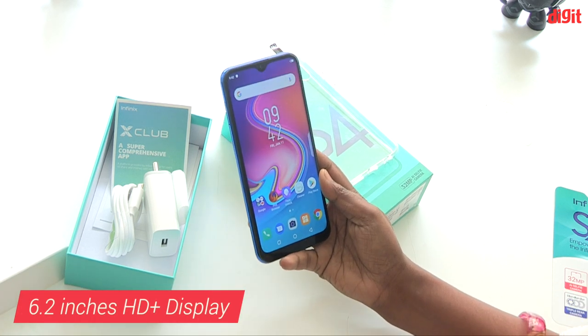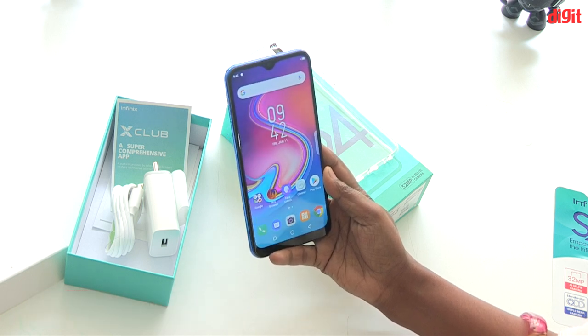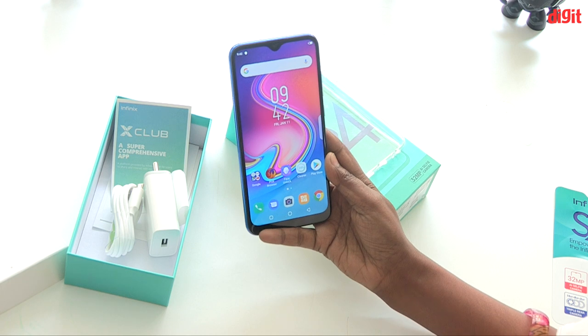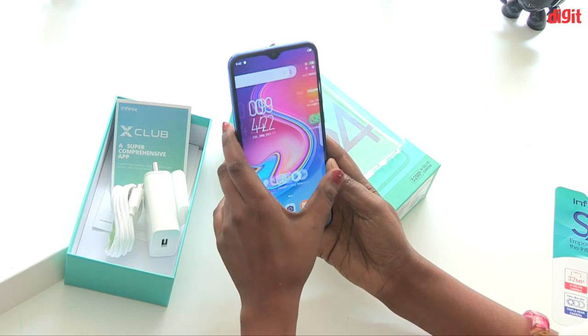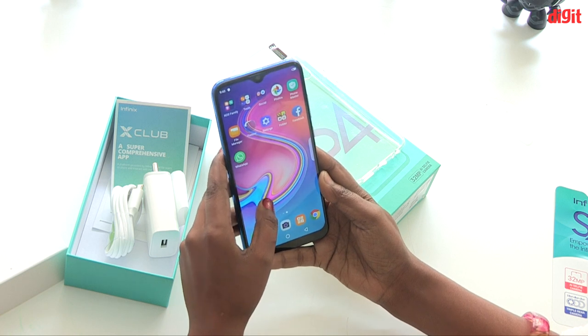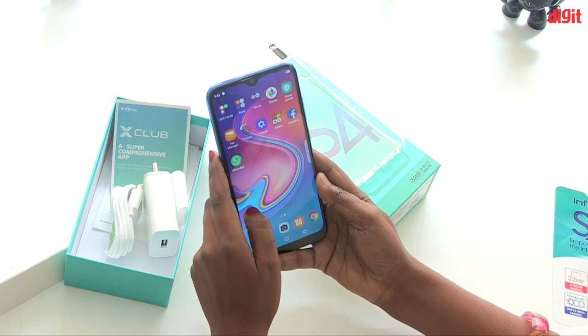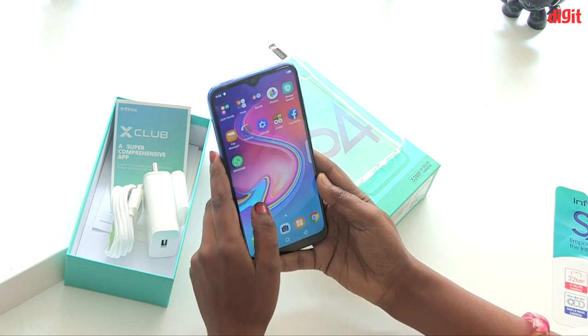The display size is 6.2 inch HD Plus. HD Plus is a bright screen display. The resolution is 720 by 1520 pixels, with an aspect ratio of 19.5:9.